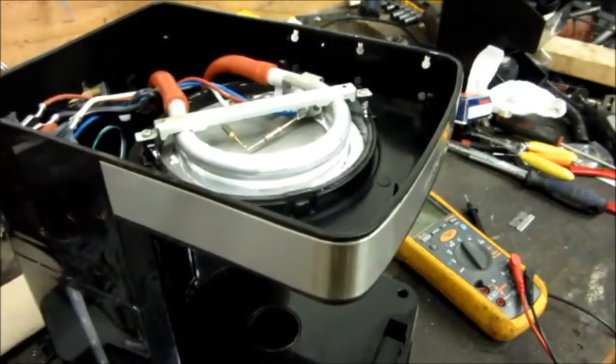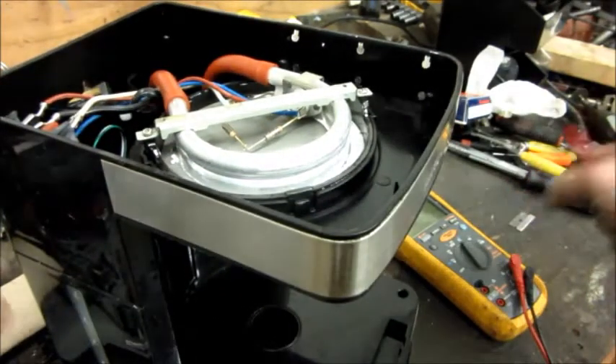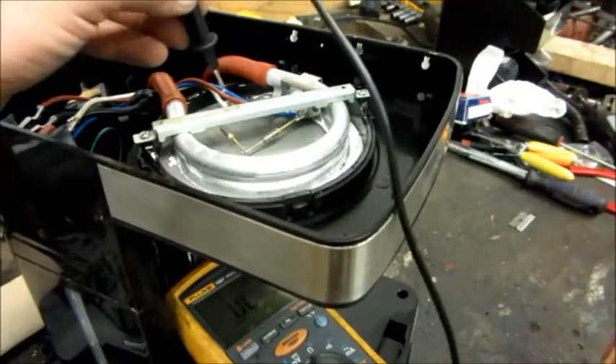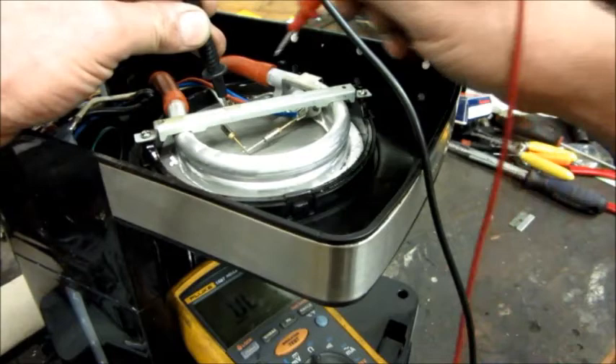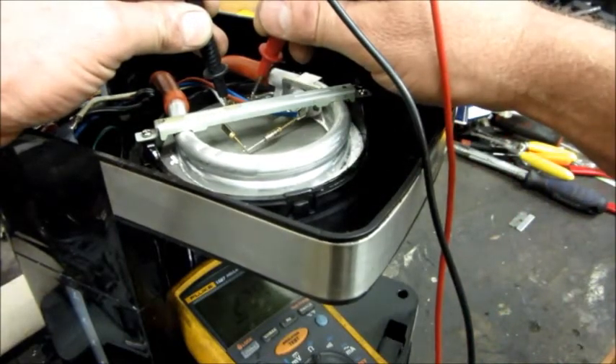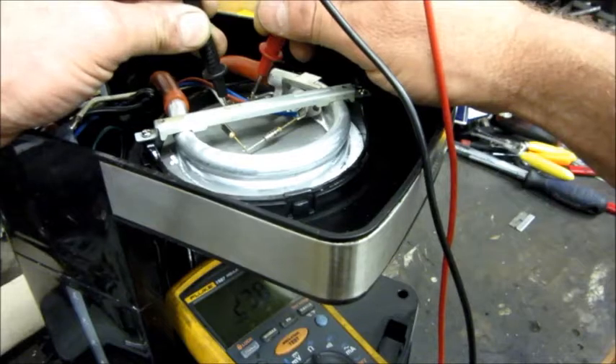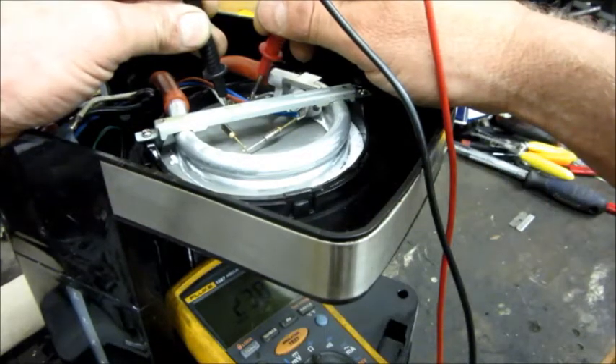Out of curiosity, I took the meter and touched it to the warmer plate and then to this side of the heating element. Look at that — 23 ohms. That's a massive short to earth right there.